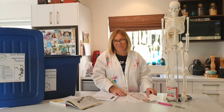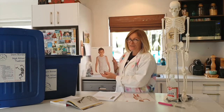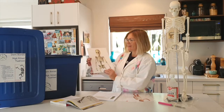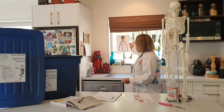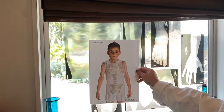Another really neat part of this kit is Zach. Meet Zach. Zach is very interesting because on one side we have this gorgeous little picture of him and on the other side it's a skeleton. But take a close look — when we put him up to the light you can see how his skeleton relates to his body.